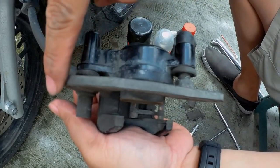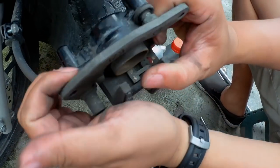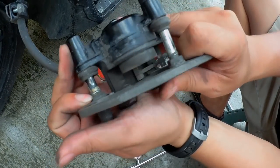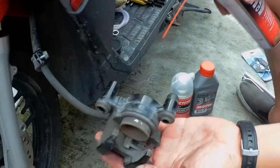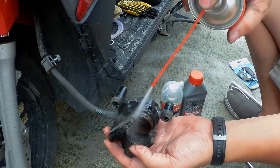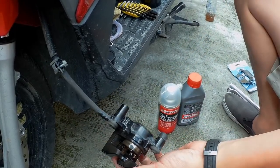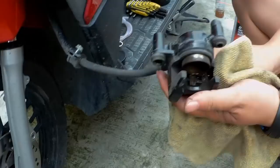Now let's remove the bracket by pulling it away from the piston. Let's do a quick clean, especially sa part of the piston na nakalabas. Ang ginagamit naming cleaner dito ay Liquidate brake cleaner — you can get this online or sa mga shops. Then use a cloth to further clean any sticky dirt.